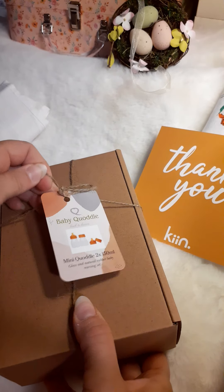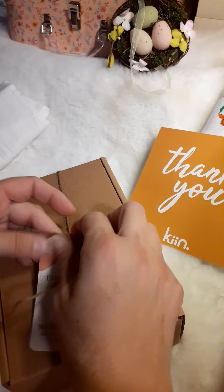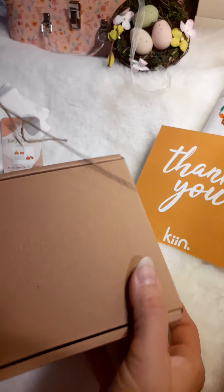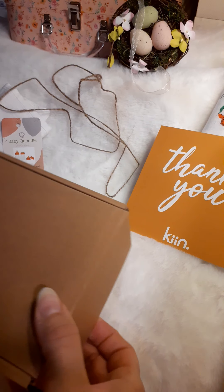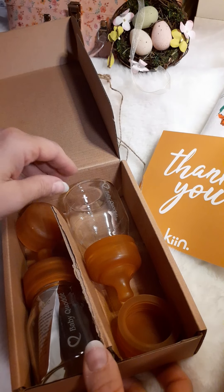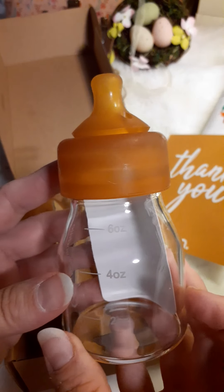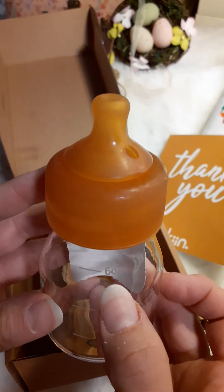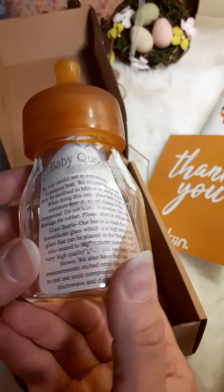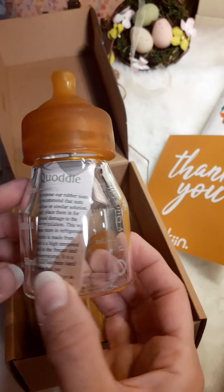So let's open this. It looks like it opens from the end. Oh, look at this — oh my gosh, these are awesome! I love the baby Quoddle bottles. And it says two ounces, four ounces, and six ounces. Beautiful. Or it also has 50 milliliters, 100 milliliters, and 150, depending on what country and what you use.